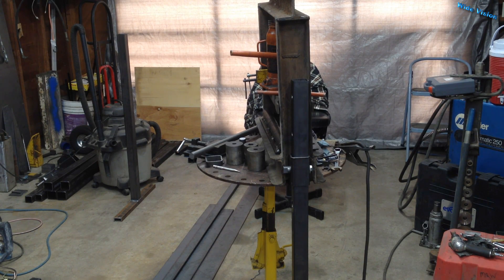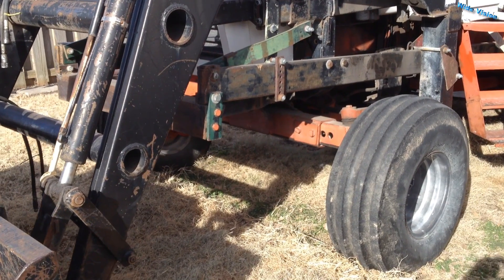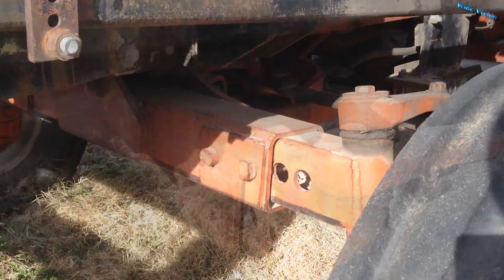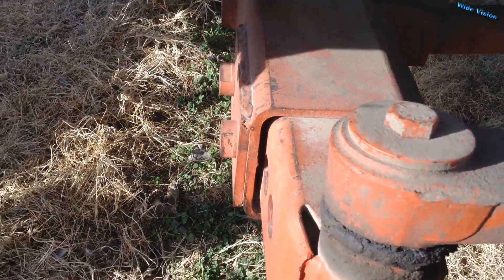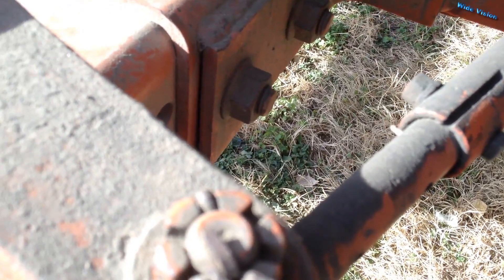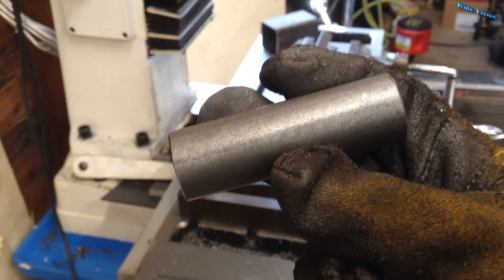I came up with this adjustable mount idea — I actually stole this idea from a tractor front axle, that's how they adjust them. I'm just duplicating that. I thought I'm going to show you all this because this is a really good way to securely mount square tubing inside square tubing. I think it's a really solid mount — they do this on tractors, so it must be very good.